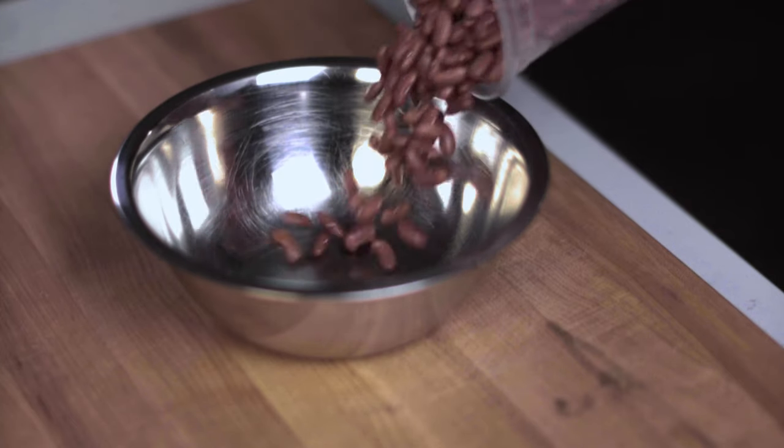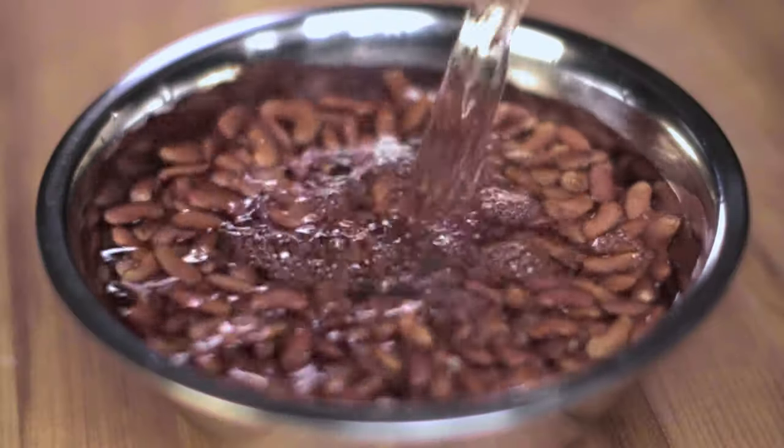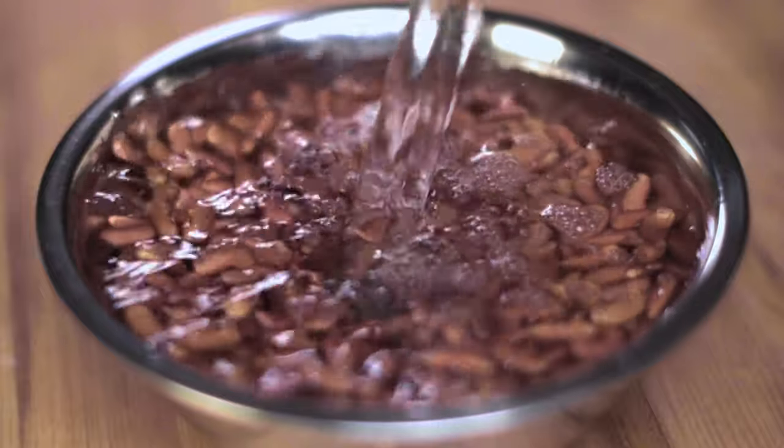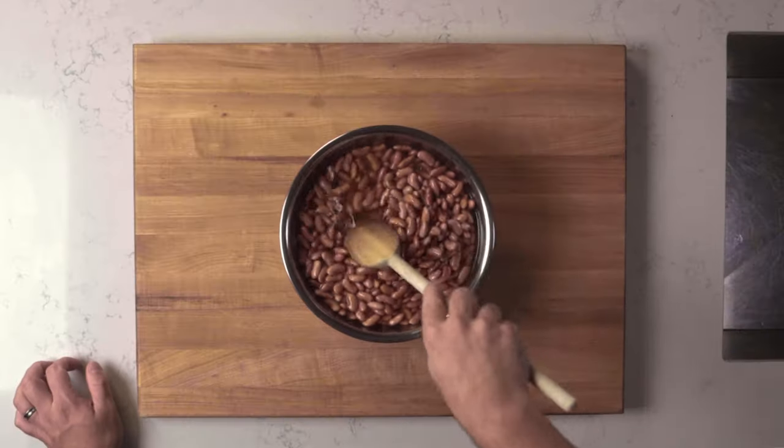An important step that should not be missed is to soak the kidney beans in water overnight. The beans will absorb the water and will cut the cooking time by half. When ready to cook, rinse and drain the beans and set aside.